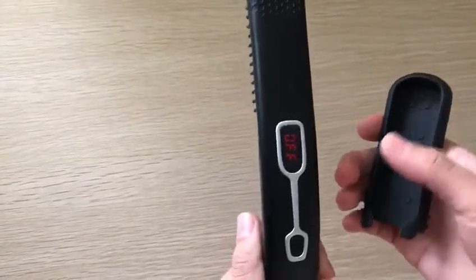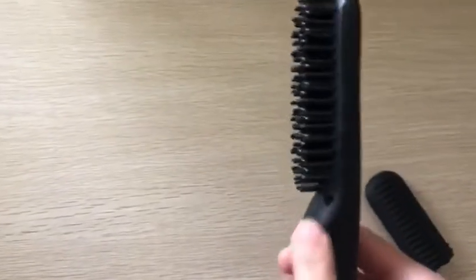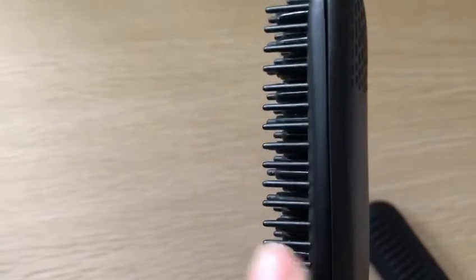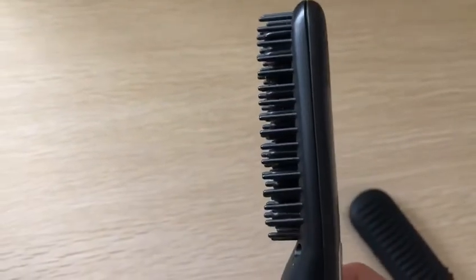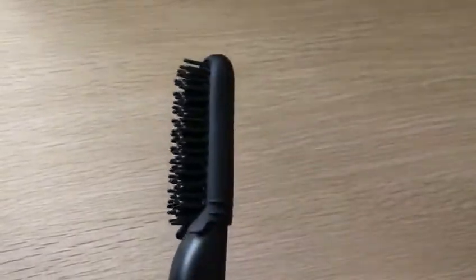Compared with other products, Kaser Beard Straightener has features as below. It has hair density and narrow comb teeth. It's perfect for brushing and straightening your beard. It has the silicone coat to protect you from accidental burns.